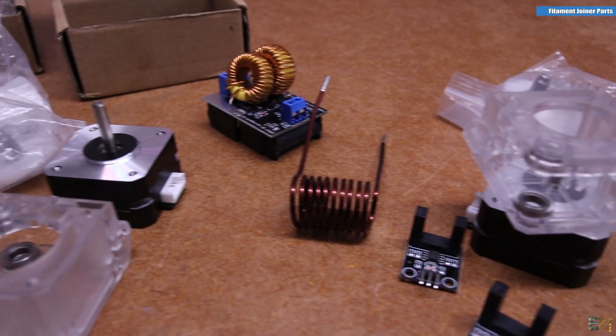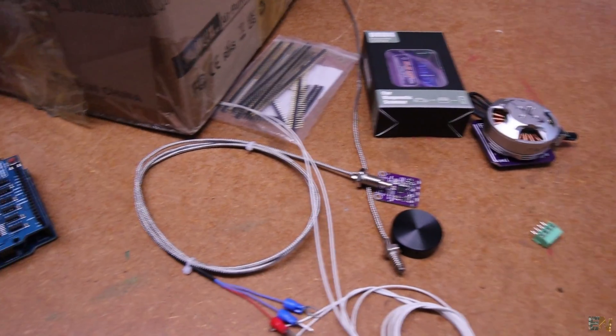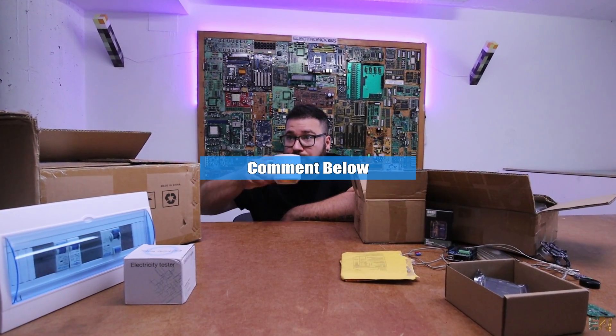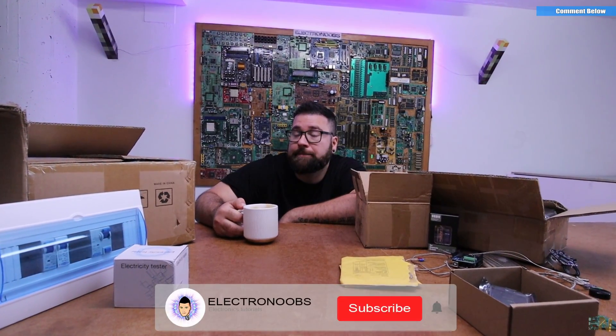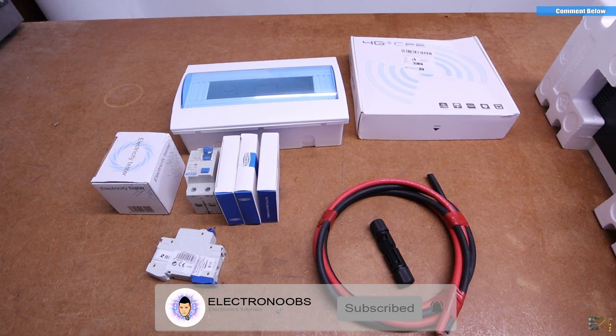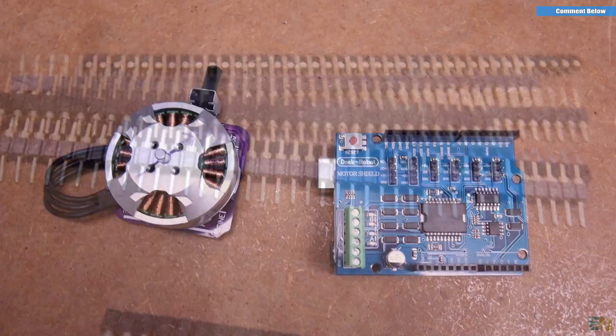I will share everything for free on my website as always. So guys, that's it for today's mailbag. What do you think — some cool projects coming soon? You have the links for all the parts in this video below in the description. I hope that you liked the video and that you have learned something new about tools, components and devices. Thanks again and see you later guys.